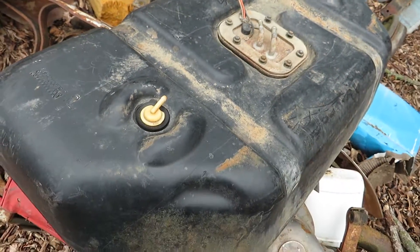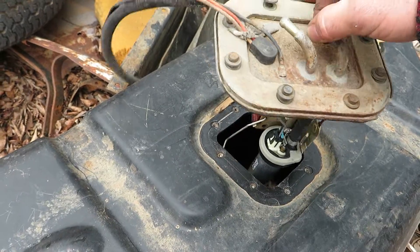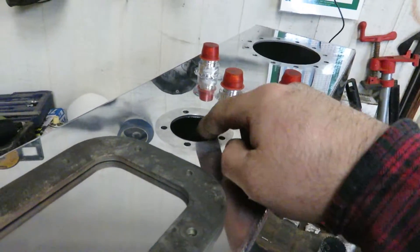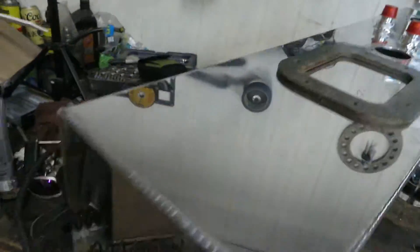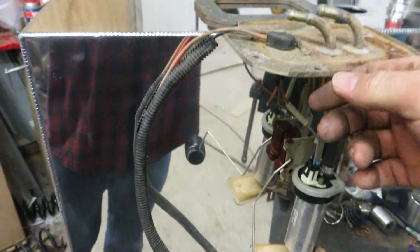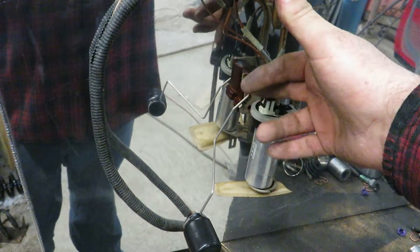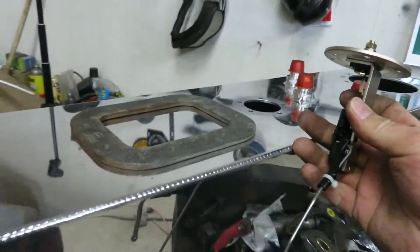I'm going to use this sending unit out of my YJ tank — I put it in that fuel cell. I'll pull this out with my whole sending unit, fuel pump and everything. This is the cell; I've already taken out the stock sending unit that came with it — just a cheap China-made eBay one — and pulled out the filler neck. I'm going to cut a hole in the top of this tank and mount my sending unit in here so I'll have a fuel pump inside. I want to use my YJ sending unit for the fuel gauge and bypass the one that came with this tank.